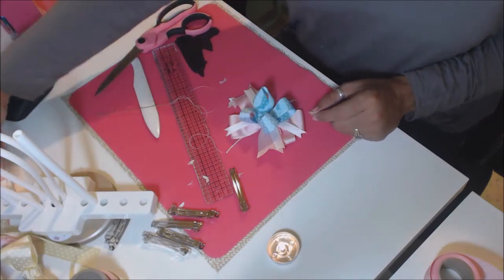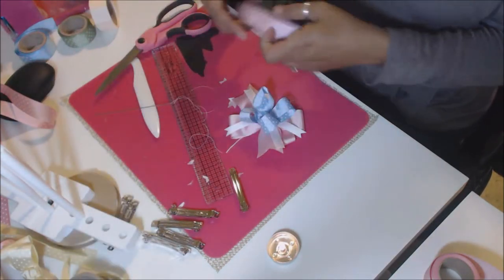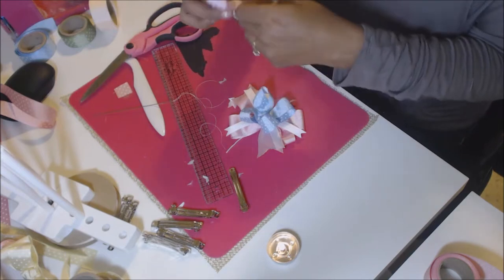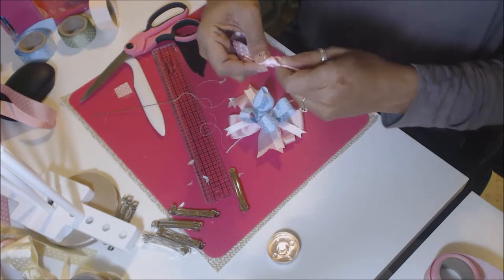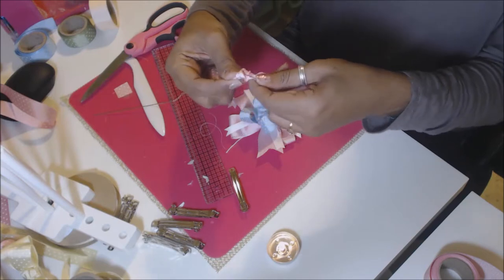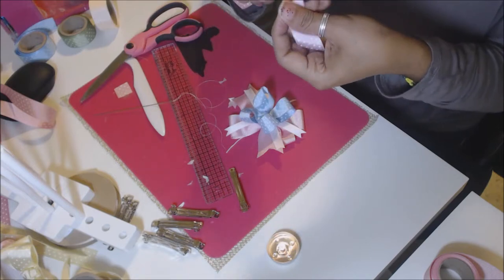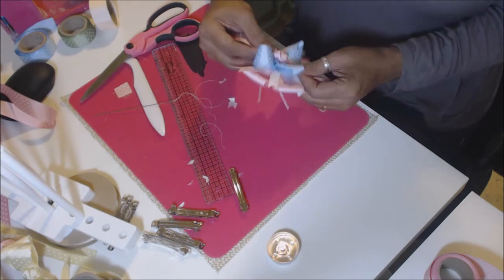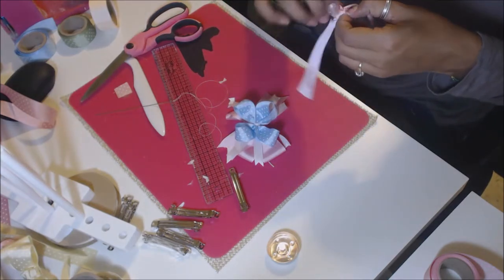The final step is to take some of these scraps of pink Grosgrain ribbon and make a little rosebud. I'm going to tie a little knot. This Grosgrain ribbon is double-sided, so you're not going to make a mistake. Play around until you get the one you want — maybe a little rosebud. You can tweak it around until you like how it looks.